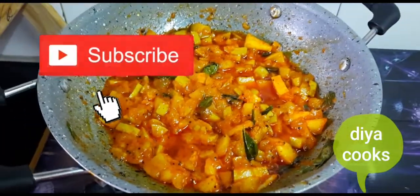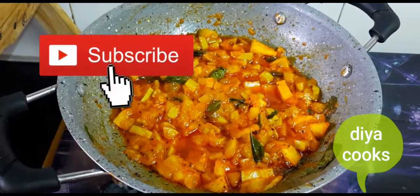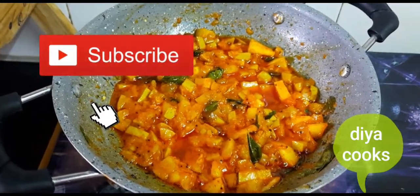If you enjoyed this video, like, share and subscribe. Click the bell icon. We will see you next time. Bye!